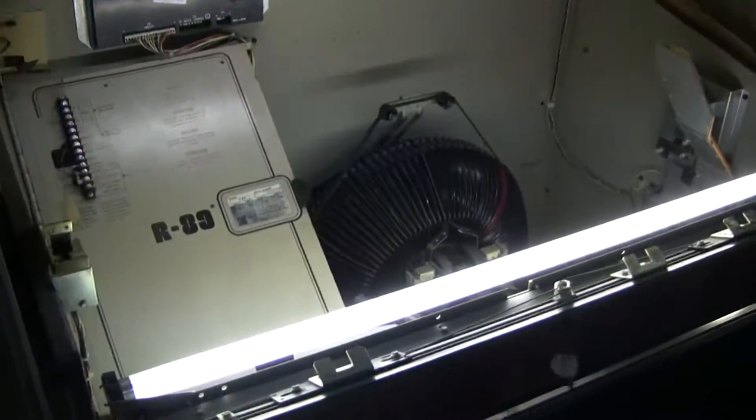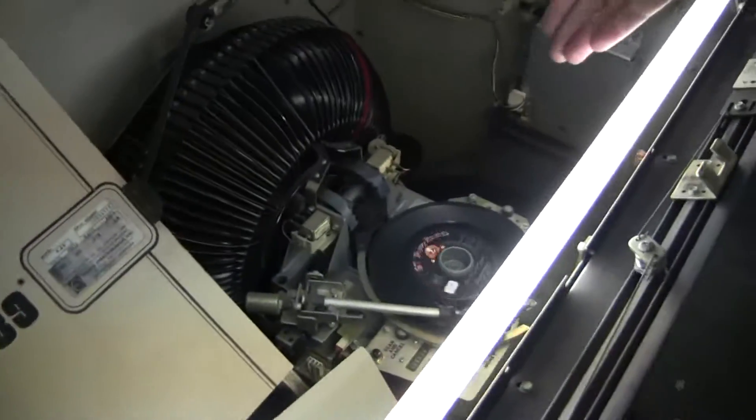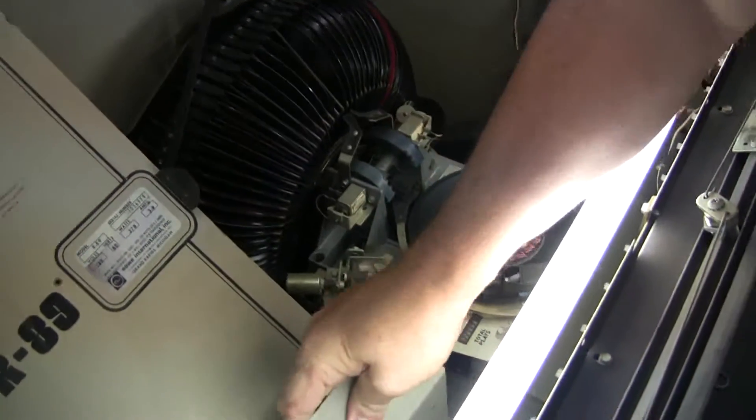This is the front door. We have that set in here. This opens. Here's the amplifier.